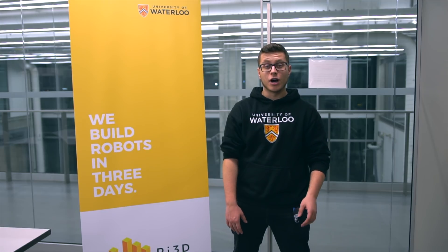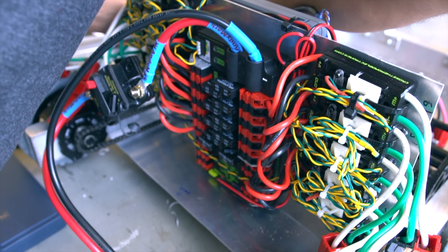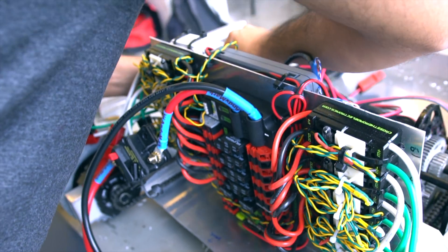We feel pretty confident with the cargo mechanism as we were able to find the bugs and work them out in CAD and then further into the prototype, and we'll hopefully get that up and working tomorrow. Today we also worked on getting our electrical system wired, our pneumatics set up, as well as getting our software working.